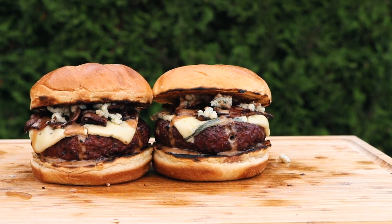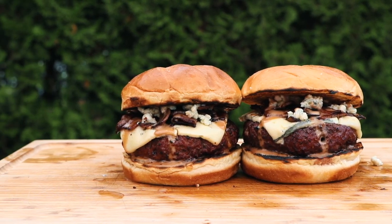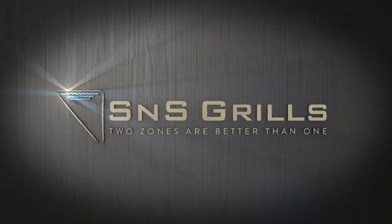Hey, welcome back to S&S Grills. I'm Jabin from Postal BBQ, and today at the grill we're making up some amazing blue cheese bacon smokehouse burgers that are gonna blow you away. These burgers are thick, juicy, and absolutely packed full of flavor, so let's get into the cook.